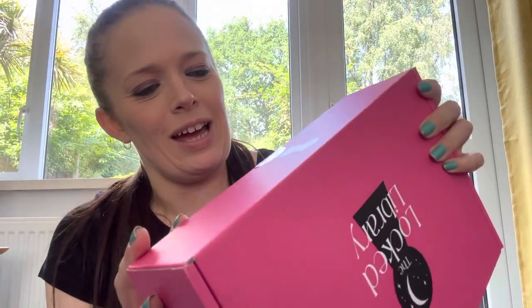Hi everyone, welcome or welcome back to my channel. If you're new here, my name's Kim and today I have the June Locked Library Roots One box for you. This is coming early this month. Anyway, let's see what we have.